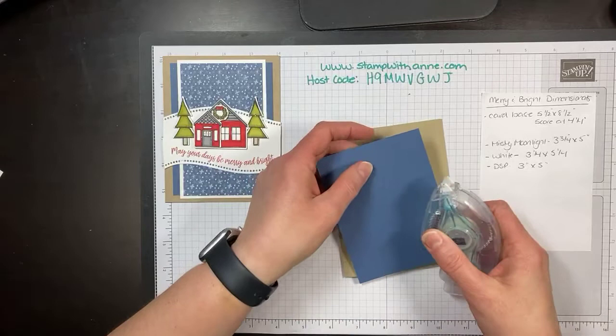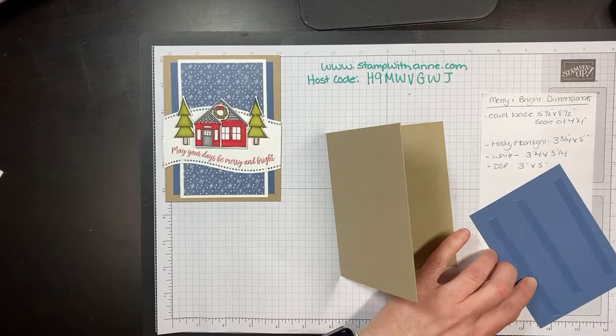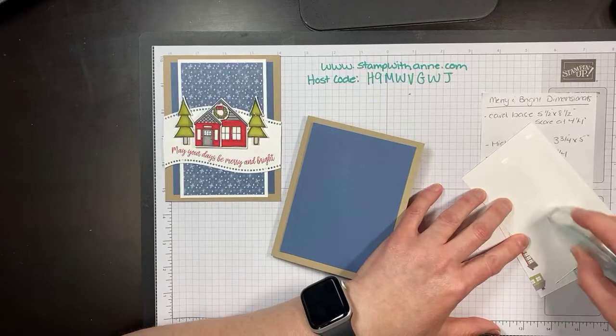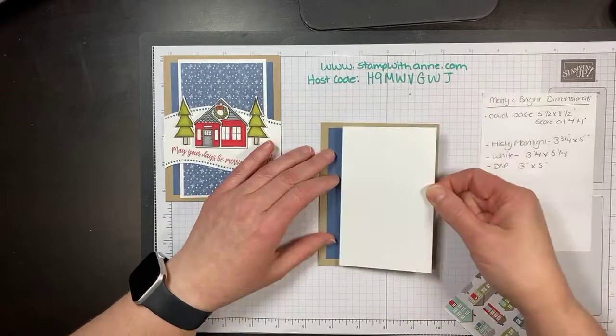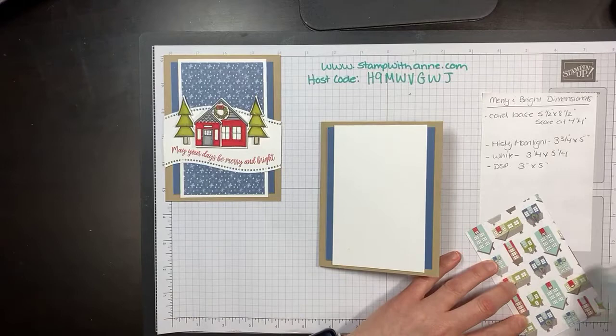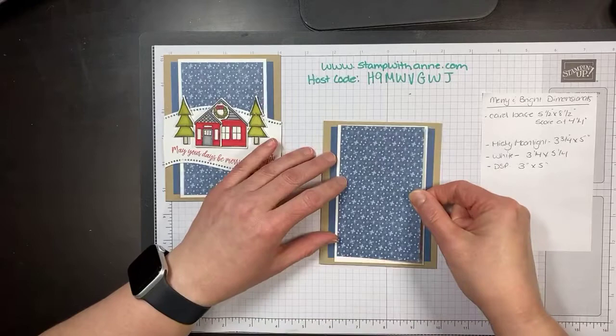I have my Misty Moonlight, which is three and three quarters by five, and we're just going to put some Stampin' Seal there and lay that down. Then we are using Whisper White — three and a quarter by five and a quarter — and we're just going to put that over top. And our DSP, which I absolutely love — that's three by five — and we're going to put that on top. So that is the base of our card and we're going to move that aside and bring in some coloring.